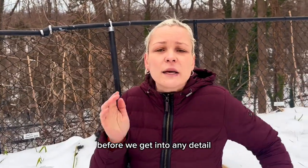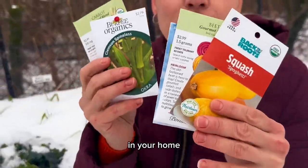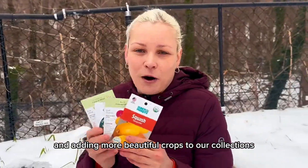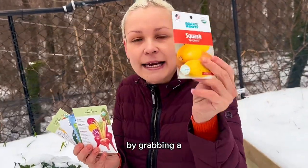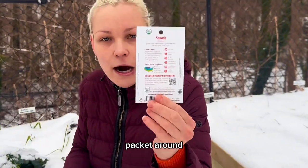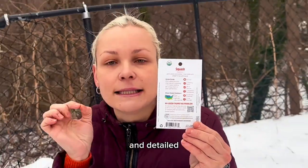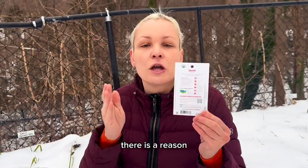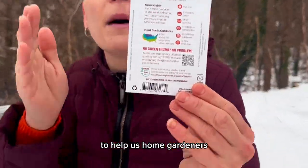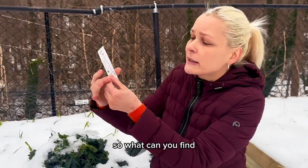Before we get into any details, I want you to grab any seed packet you might have at home. Let's turn our seed packet around, because the back of the seed packet contains all the important and detailed information that home gardeners need. There is a reason why seed companies place all this information on the back of the seed packet — to help us have maximal germination and growing success of that particular crop.